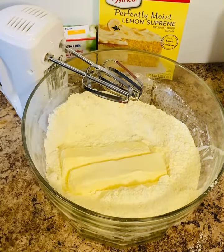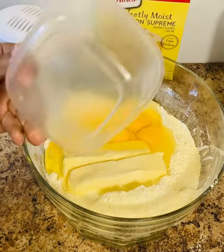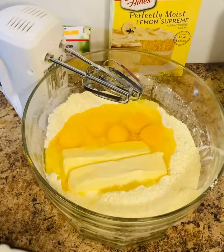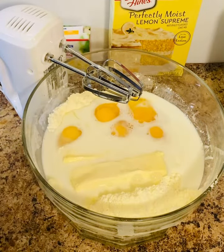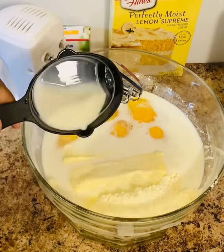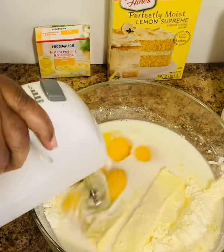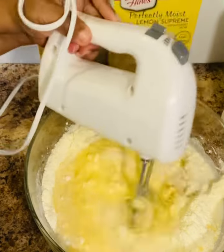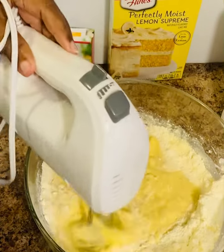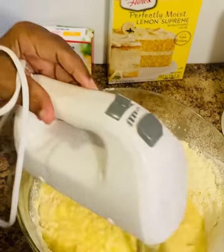Then I'm going to add two sticks of room temperature butter and five room temperature eggs. I'm going to add one and one-fourth cup of milk — you can use whole milk or two percent. You can even use canned evaporated milk if you have that, and it gives it a nice flavor as well.